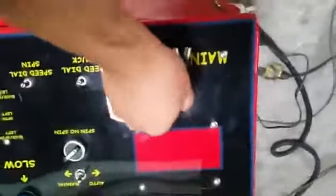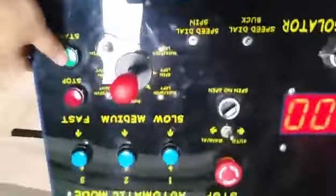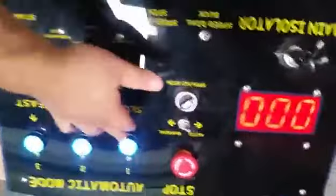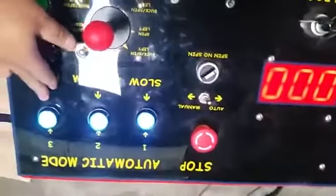And then, turn on the power, and push the signal for 3 seconds, and 1, 2, 3, line up.